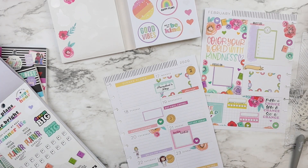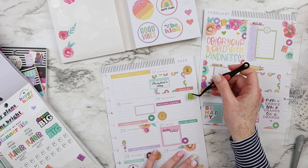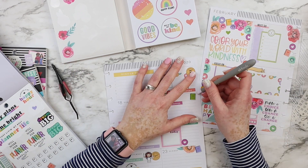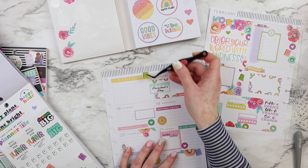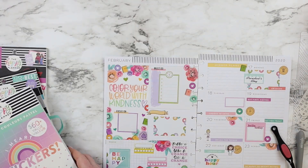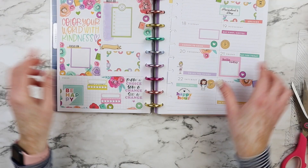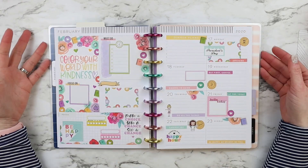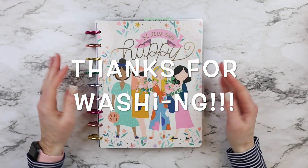Pastel colors are my favorite. After this, I'll be putting these pages in my planner and I'm done. Cuties, what do you think? Thank you so much for your time, love, and support. If you haven't subscribed, I hope you consider and hit the bell so you can receive notifications every time I upload a video. Thank you, and as always, I will see you next time. Bye!